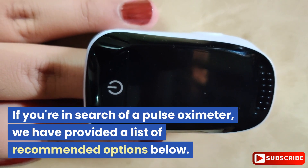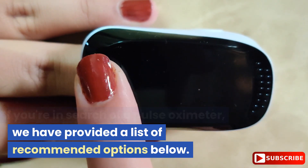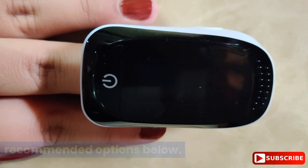If you're in search of a pulse oximeter, we have provided a list of recommended options below.